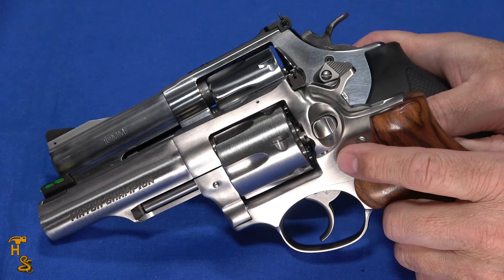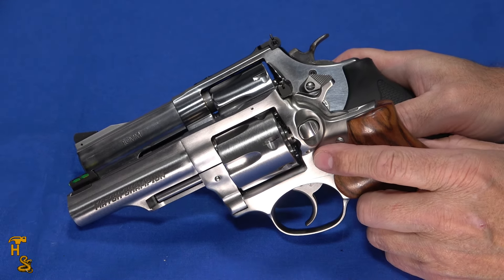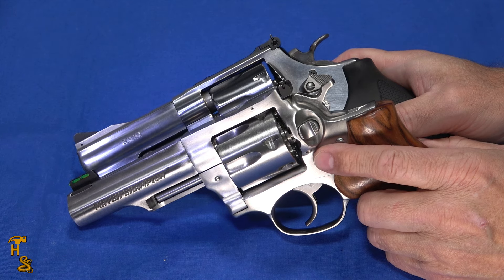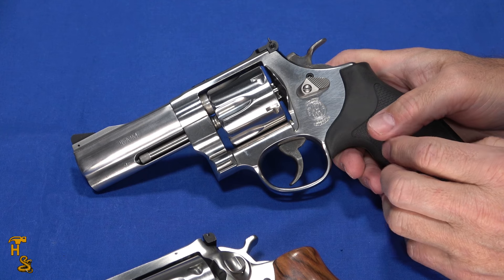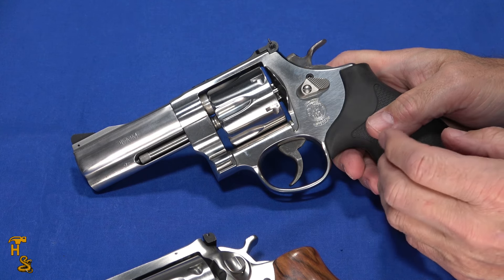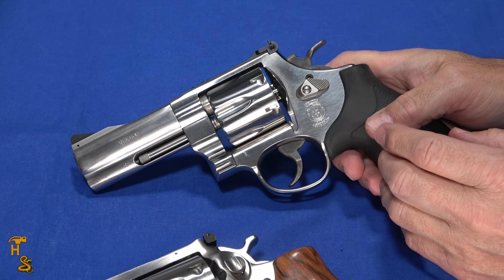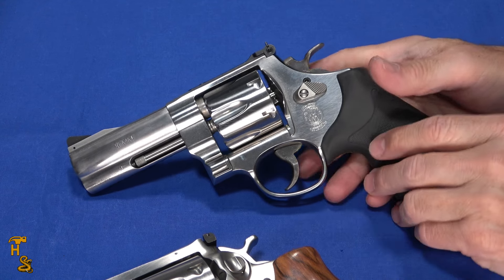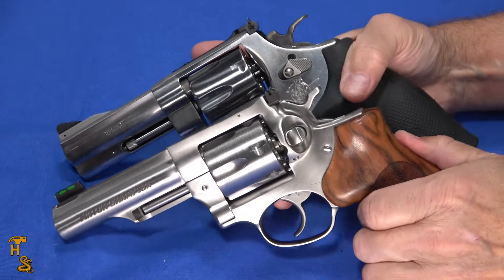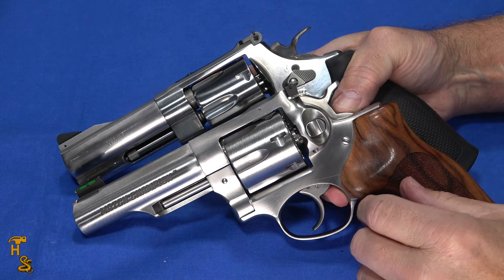There's a minor price difference between the two. The Match Champion has an MSRP of $1,239. These are hard to find — they don't make very many of them and when they do they're gone fast, so expect to pay MSRP or more. The 610 is $100 cheaper at $1,139. Similarly, it's not all over the place and you'll likely pay close to or above MSRP. Neither of these is a mainstream revolver you'll find in every gun store.